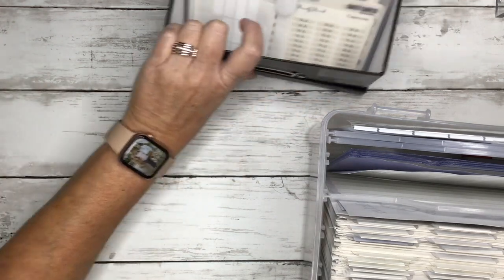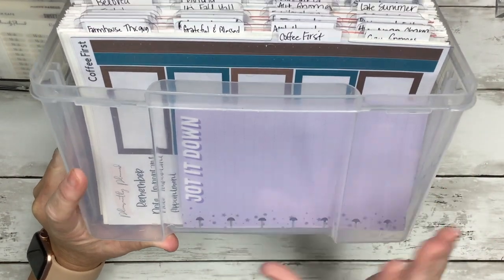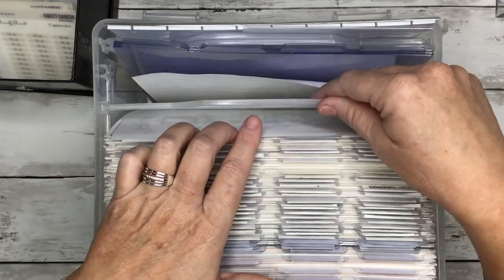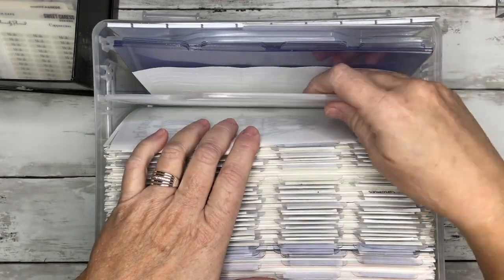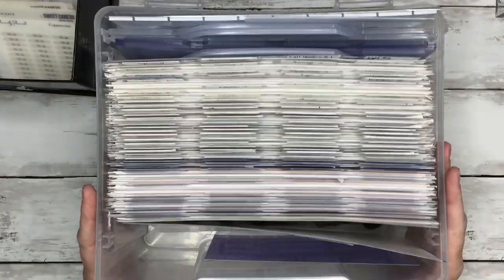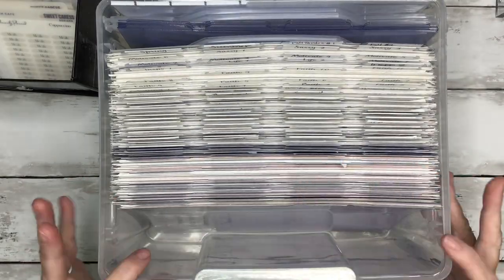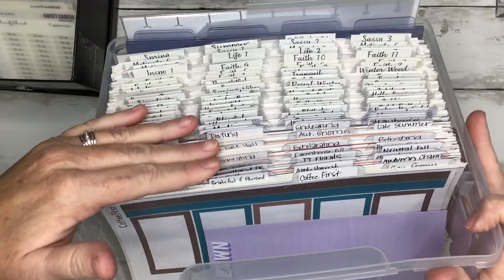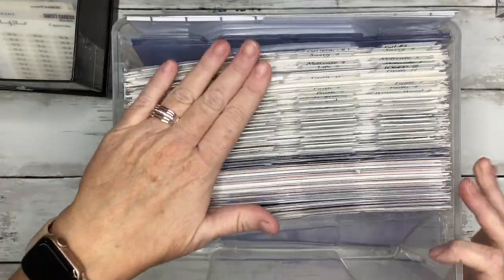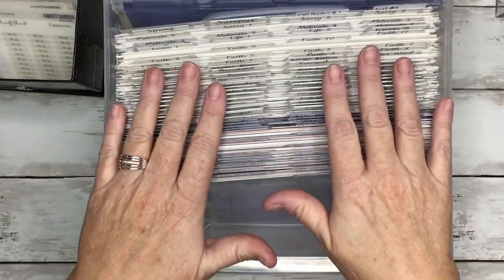This is called a card keeper, and I got this at Michael's — I actually got like five of them. It's a good size box. It comes with these dividers to keep like greeting cards in, and it also has a lid but I took my lid off. I also make dividers that fit perfectly in this box. You can see that I have everything labeled here.